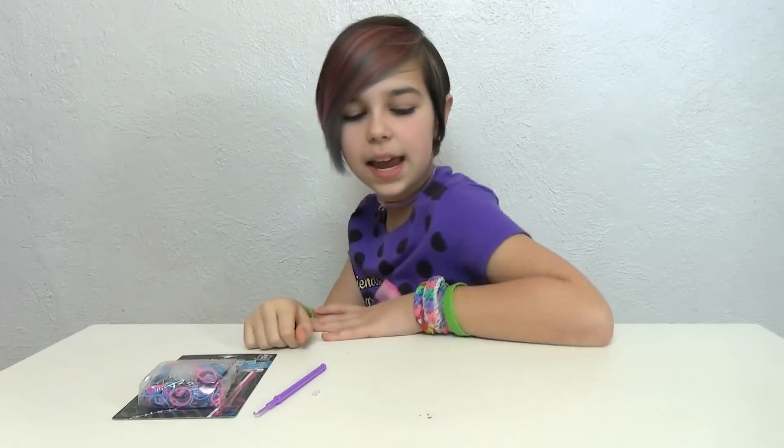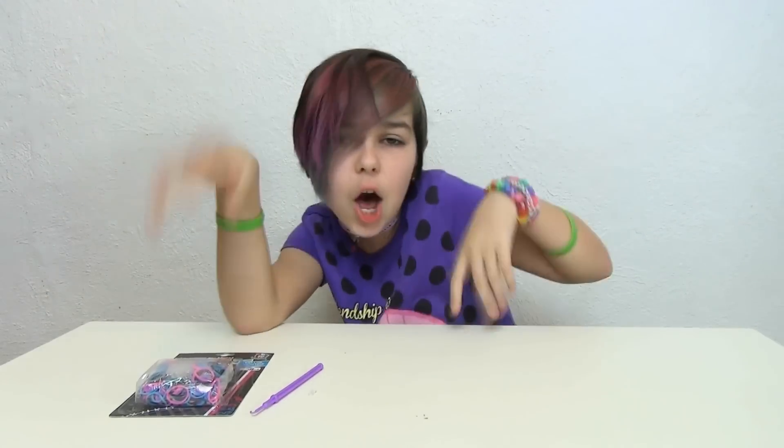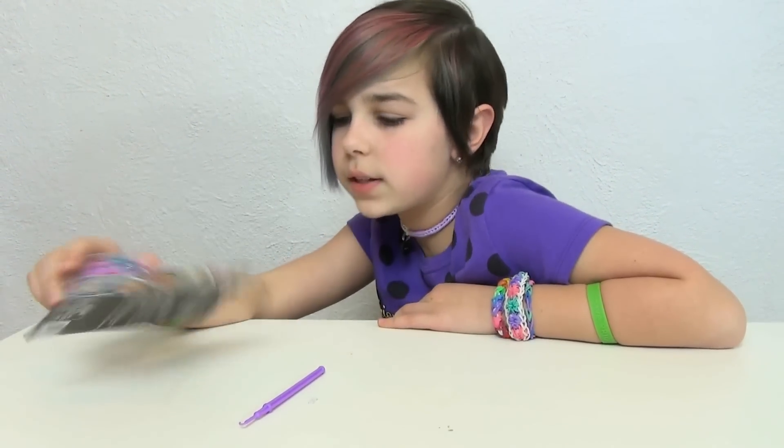Hey you guys, it's Audrey and today I am doing my very first rainbow loom or rubber band bracelet video. It doesn't really matter what you call them — I call them rainbow loom. A lot of you have been wondering how to make them or if I could do a video on how to make them.